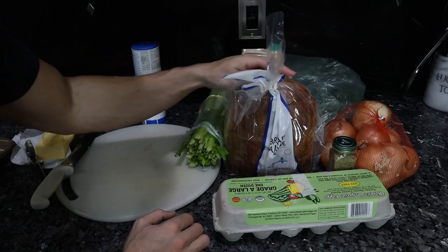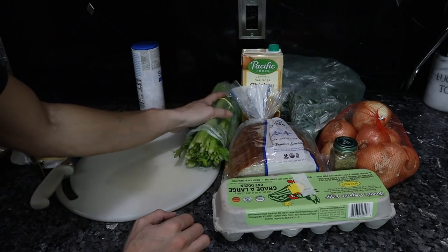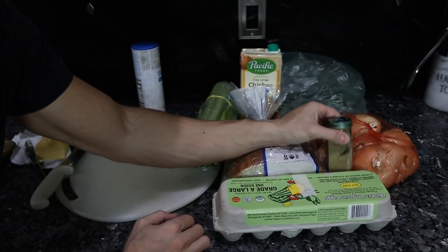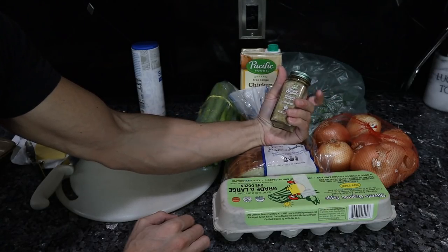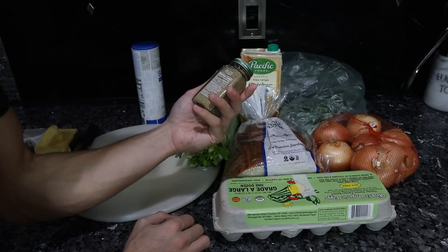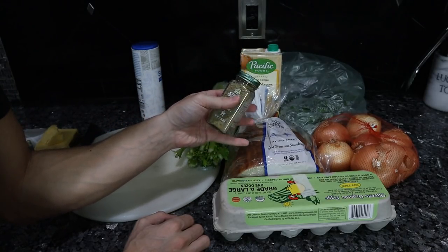If you want to do a cornbread stuffing, definitely make your own cornbread. The other components are the aromatics and the flavorings — celery, onion, parsley, and normally a couple of different spices, particularly sage, rosemary, thyme. But poultry seasoning has those aromatics and those flavors, so save yourself $10-$15 on spices and just get some poultry seasoning.